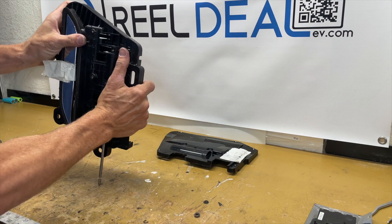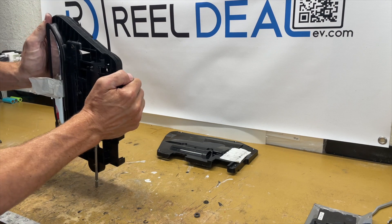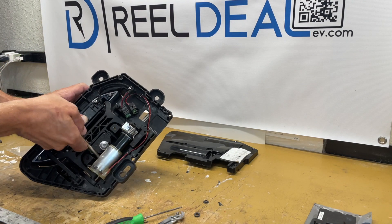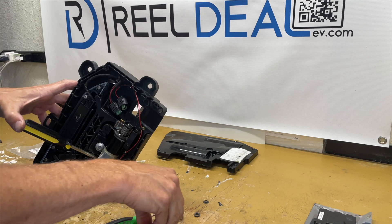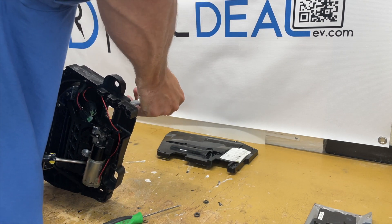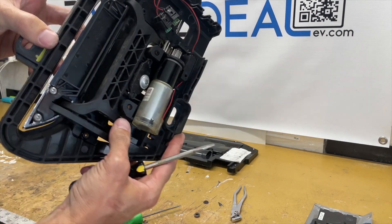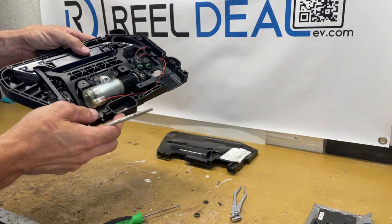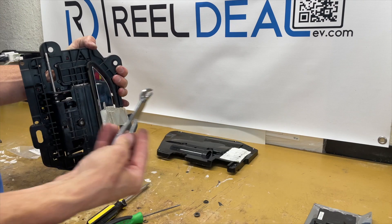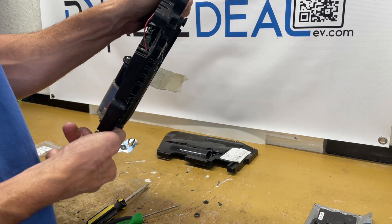Now I'm starting to line the shaft up, getting it through the first spring and through the first paddle gear. You just have to take your time and make sure it's all lined up. Getting it through the second spring is fairly difficult — I find it easiest to use a flat tip screwdriver to help push the spring so the shaft goes right through the middle of it. Once that's done, the spring is in place and the shaft is going right through the middle of it. Finish seating it all the way down.